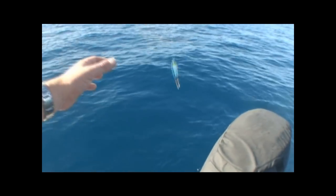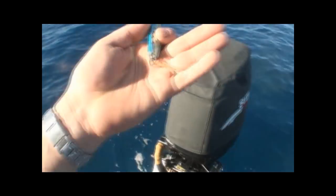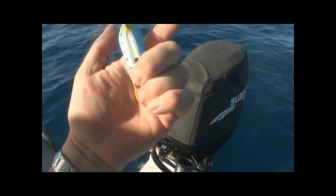Get her here mate - octo jig. Mackerel's gone, bit the hook off.